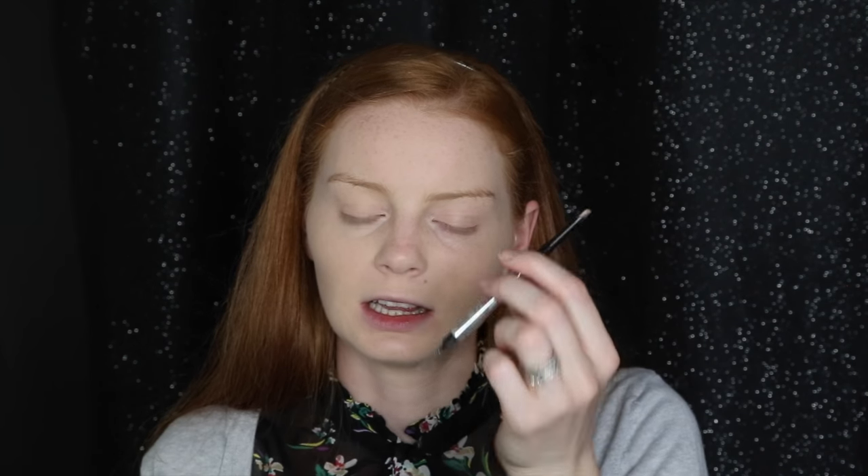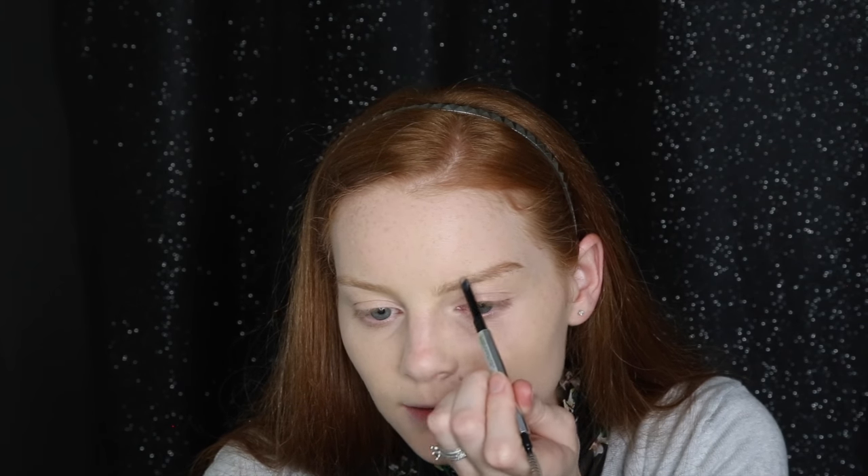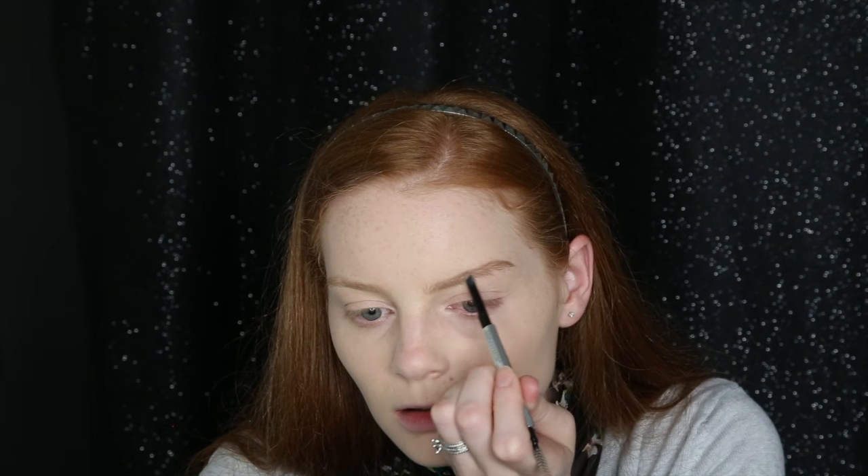Next I'm doing my brows. I've been using the Benefit Goof Proof Brow Pencil in color number 1, which matches my really light brows perfectly. It's super easy to use, and my favorite part is that it has a spoolie so I don't have to carry an extra one — great for doing this in the car. I'm just quickly filling these in; no need to be super precise for day-to-day. This pencil makes it really hard to make mistakes.